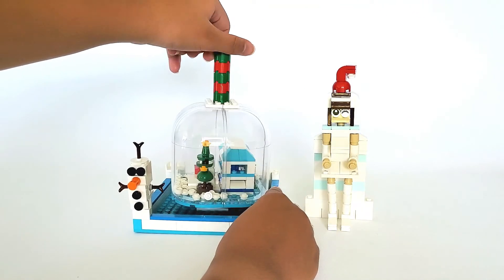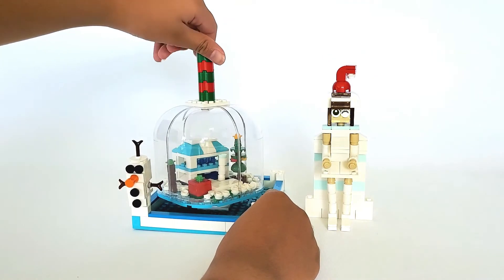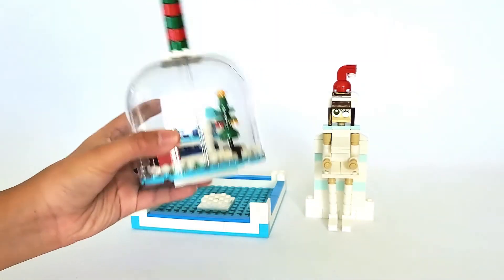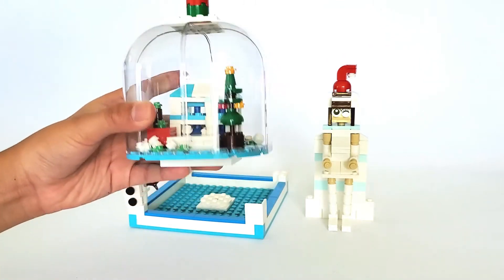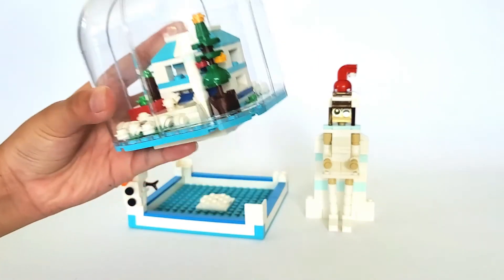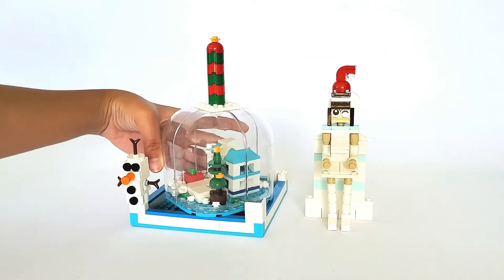Now I will show you how you play with it. You're supposed to turn the snow globe like this, just to show. But if you want to remove the snow globe you can do so — you can shake it around like that if you want. It's a bit noisy but it's fun. I will put the snow globe back.